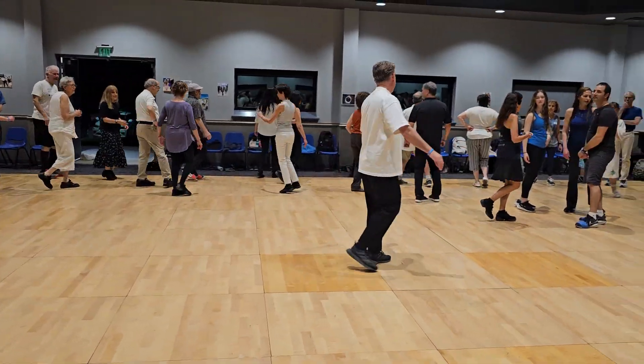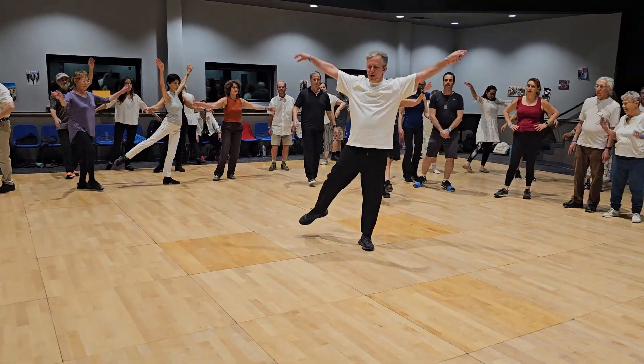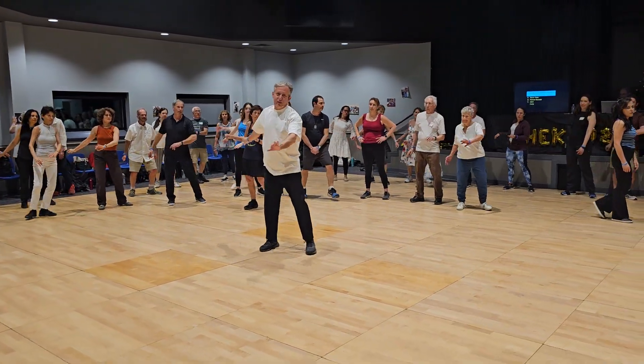Chacha with right foot and left. Step, hold and cross the hands. Sway, turn left.